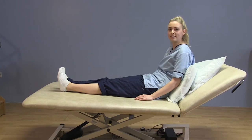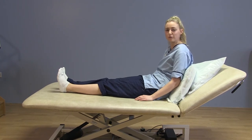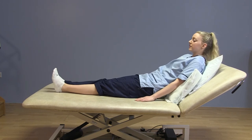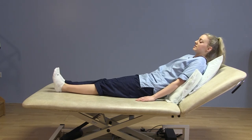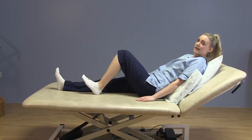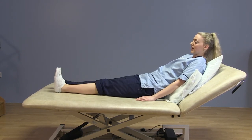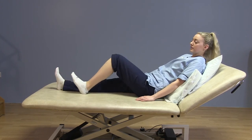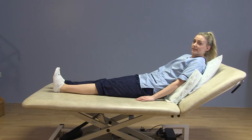The next exercise is heel slides. For this exercise you want to be nice and reclined onto the bed. Toes to ceiling — slide your heel up towards your bottom and then slide back down again in a nice slow range of movement, back to the starting point again.